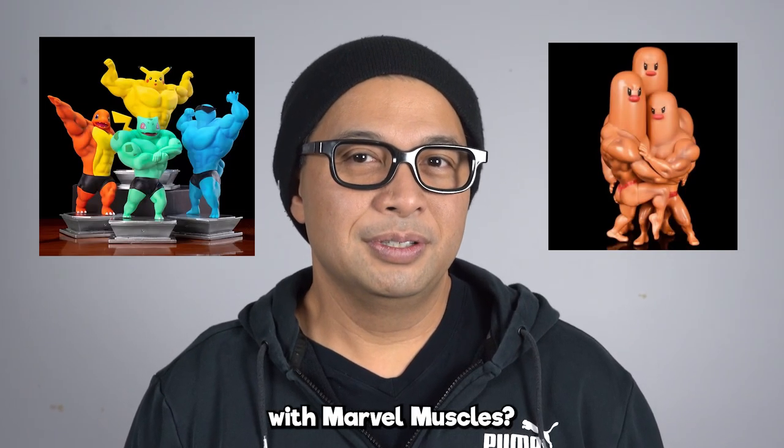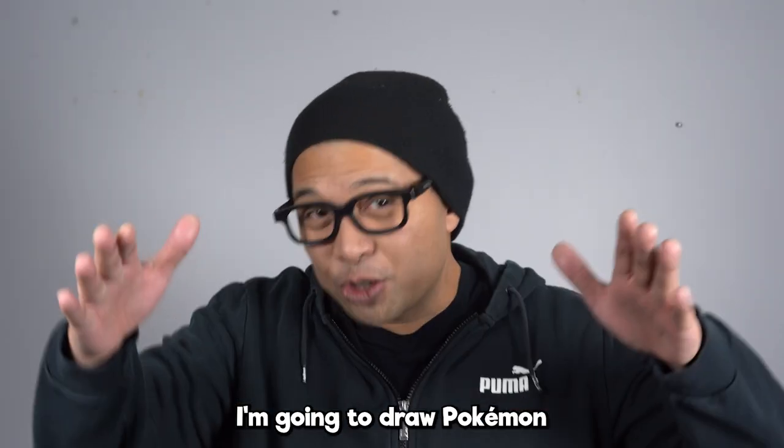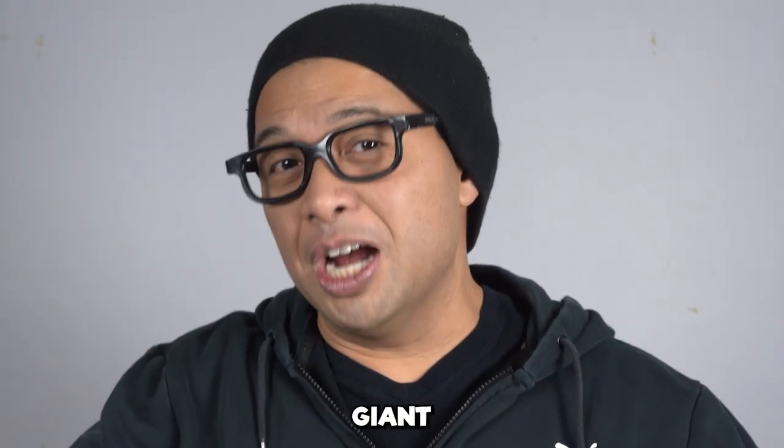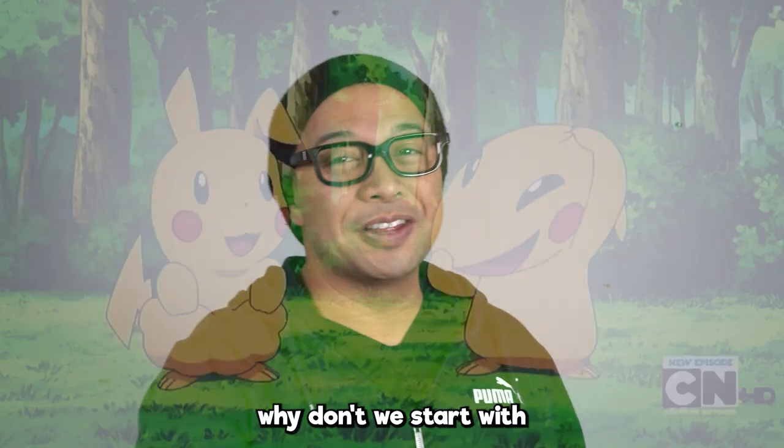Have you ever seen Pokémon with Marvel muscles? Oh boy, this is gonna be weird. In this video, I'm gonna draw Pokémon with giant Marvel muscles. Why don't we start with Pikachu?